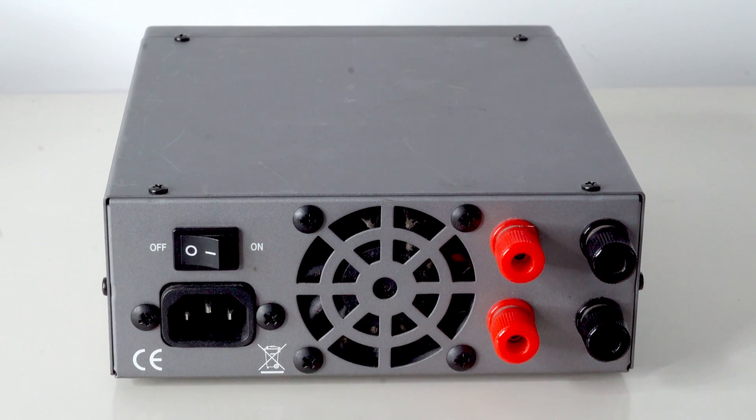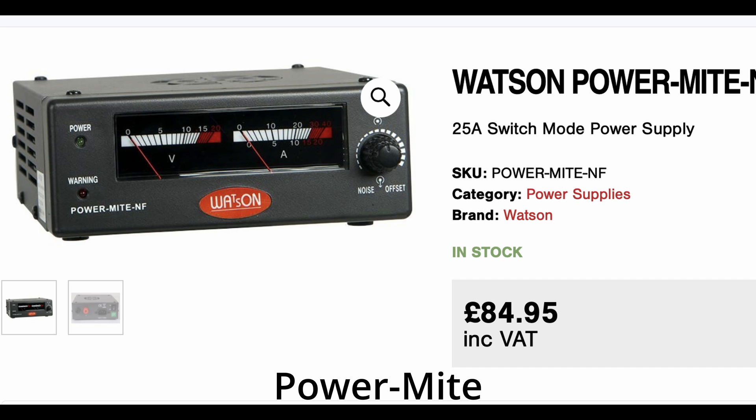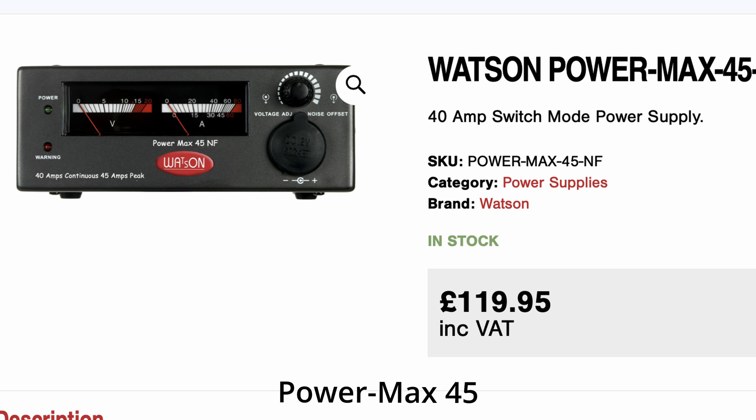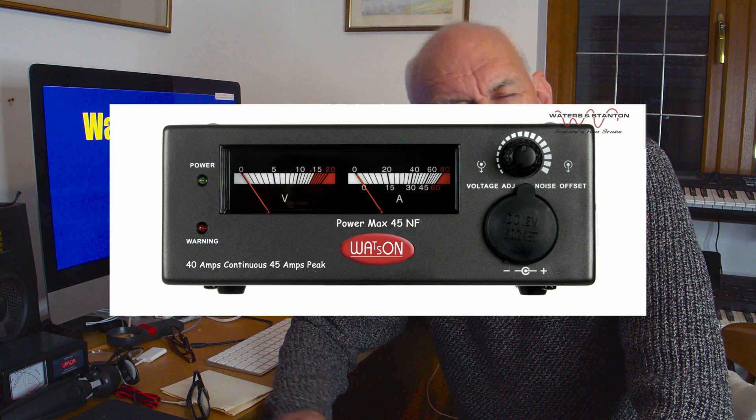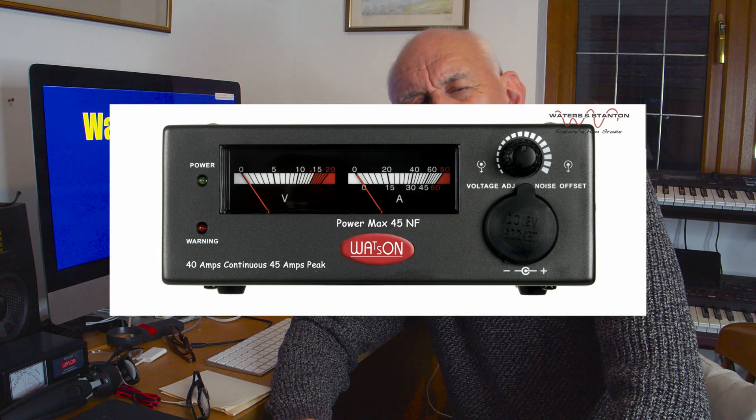Watson also do an interesting range of power supplies. We have the very popular PowerMight, which will deliver 22 amps continuously with variable voltage, and we also have the PowerMax, which will deliver 40 amps continuously — again switch mode. These two power supplies also merit serious consideration. Interestingly, all the power supplies — the Watson and the Olinco — all have standing switch-on currents of about 8 watts.